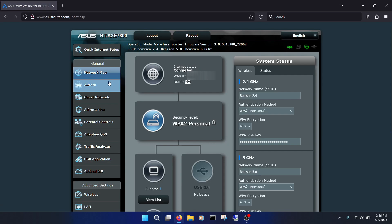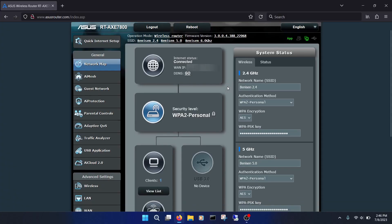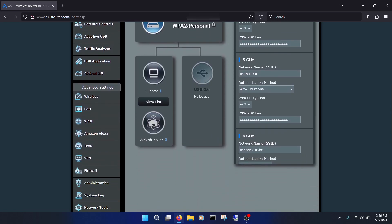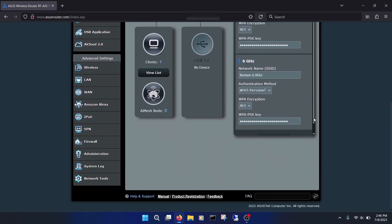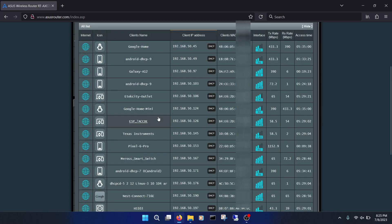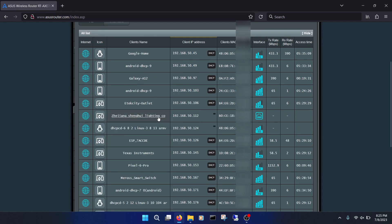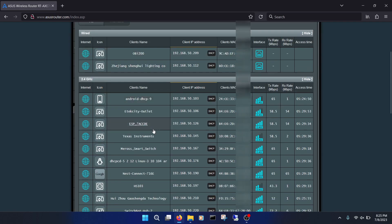You're greeted with a very dark teal and gray interface. I think it's easy to read, it's organized well, and maybe teal and gray are Asus's colors. It would be nice if I could change them. On this main page, you get the internet connection status, the number of connected clients, an overview of your Wi-Fi names and settings, and a navigation pane on the left. Checking out the device list, you get a pretty good-looking list of what is on your network, along with uptime, data usage, signal strength, and what interface it's using. At the top, you can separate them by interface, which I think is handy.